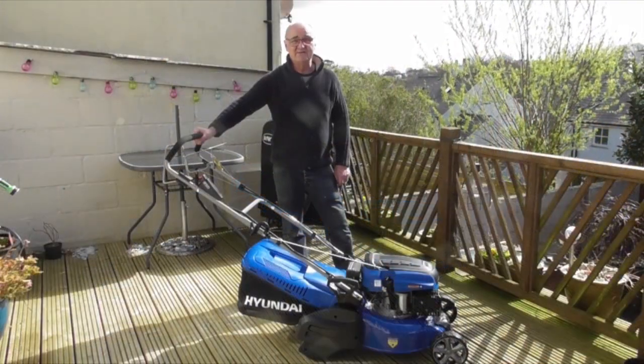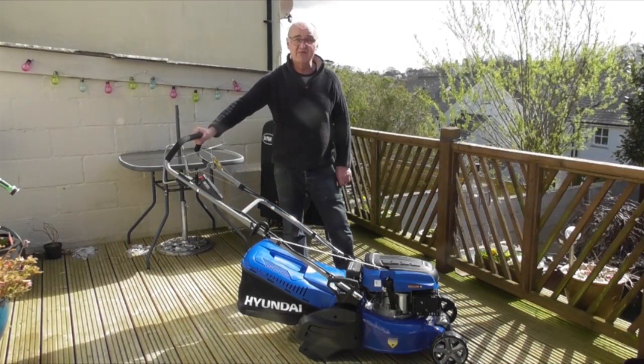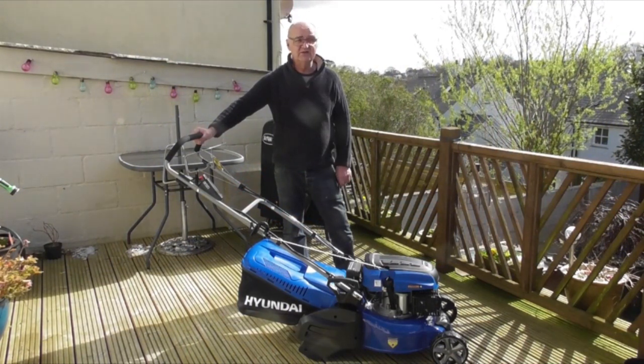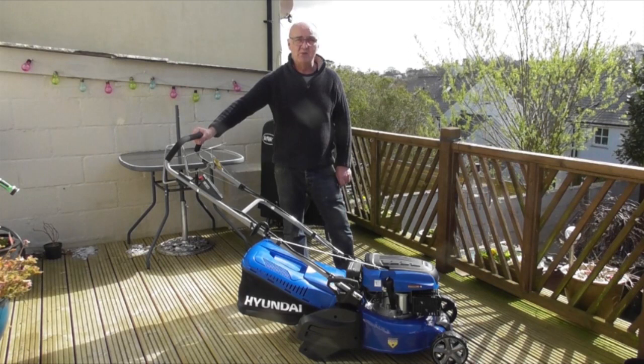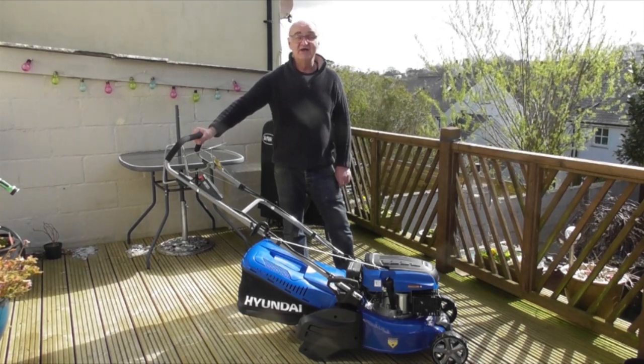I do hope you found this demonstration useful. For more information on this or any of our other products, visit www.hyundaipowerproducts.co.uk. I've been Adrian, and happy gardening.